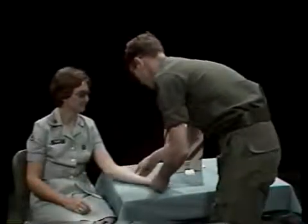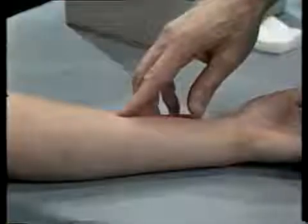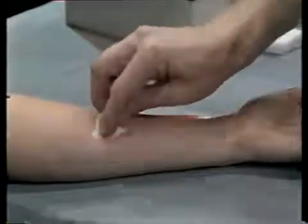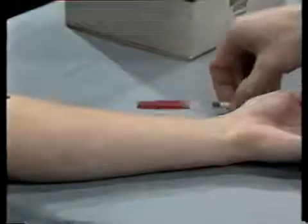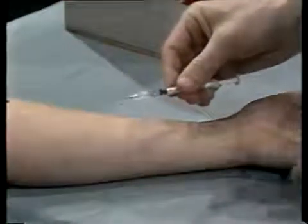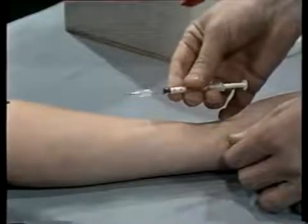For an intradermal injection, select a site on the inside of the patient's forearm — the side which would be exposed when the hand is palm up. With a sponge wet with disinfectant like ether or acetone, cleanse the injection site using a firm, gentle circular motion, cleaning outward in a spiral. Now pick up your syringe, remove the needle guard, and hold the syringe around the barrel. The bevel or cutting edge of the needle should be facing up.